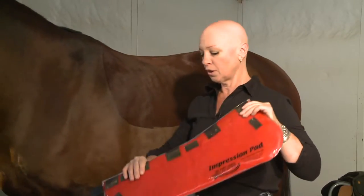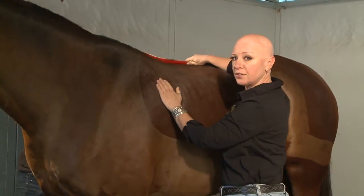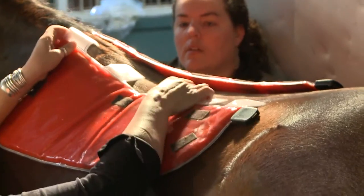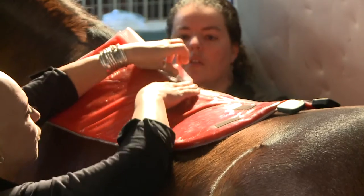You'll need a helper to put this half of the pad, which is the right half, onto the horse's back, and have your helper hold on to it. Take the left-hand side and begin fastening the tabs from the center, and then going one back and one forward.